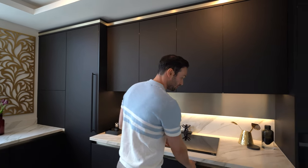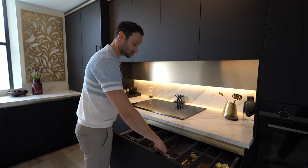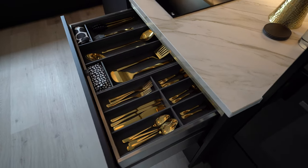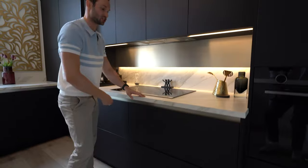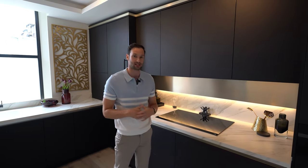In terms of functionality, we've got internal drawers — set out for cutlery and utensils — and then below that, deeper drawers, with a deep drawer at low level that's push-to-open. Both of these drawers are on stainless steel Blum Legrabox drawers with a lifetime guarantee. Incredible stuff.